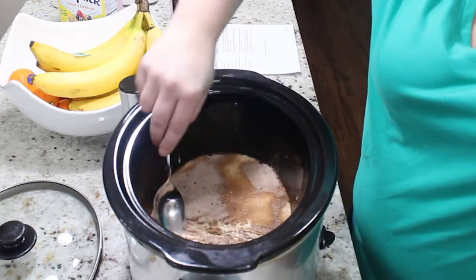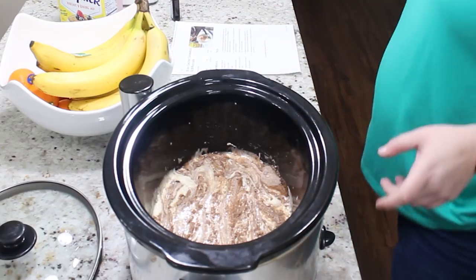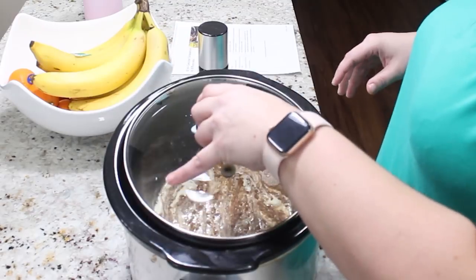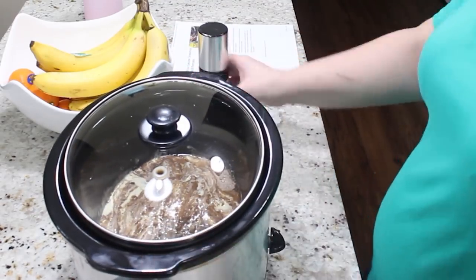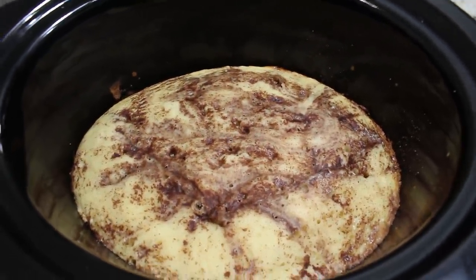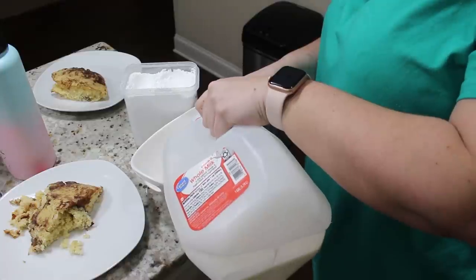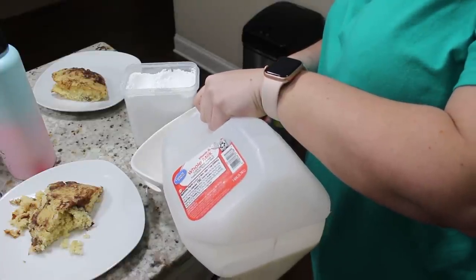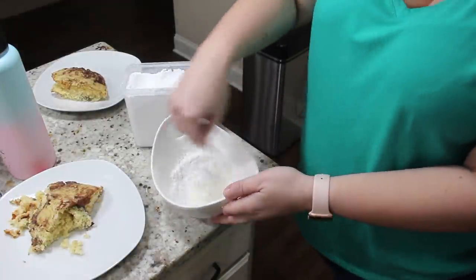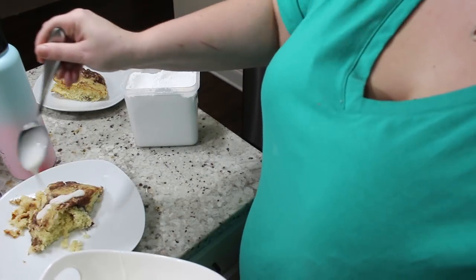I cooked mine on high for one hour and 15 minutes, but it could take up to an hour and a half — you just want to make sure the center of the pancake is all set. This is what it turns out and looks like, and it is so good — it smelled absolutely delicious! If you want maple syrup you can use that, but I personally made a quick glaze: just four tablespoons of powdered sugar whisked with one tablespoon of milk, then drizzle it on top of the pancake.